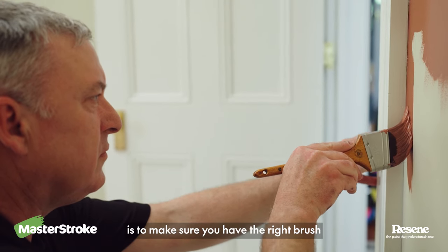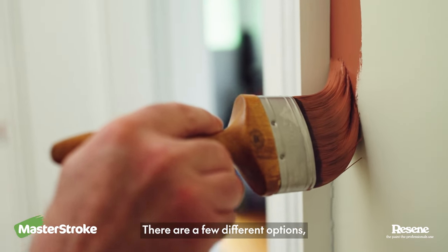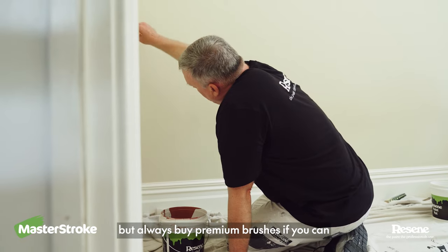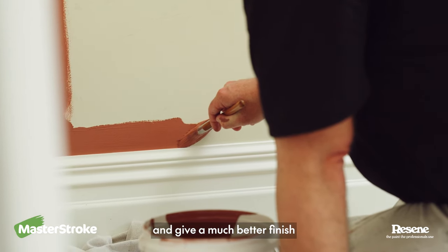The first step is to make sure you have the right brush. Get the best brush you can afford. There are a few different options, but always buy premium brushes if you can. They make the job easier and give a much better finish.